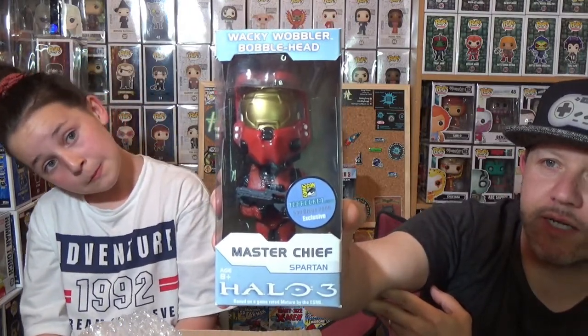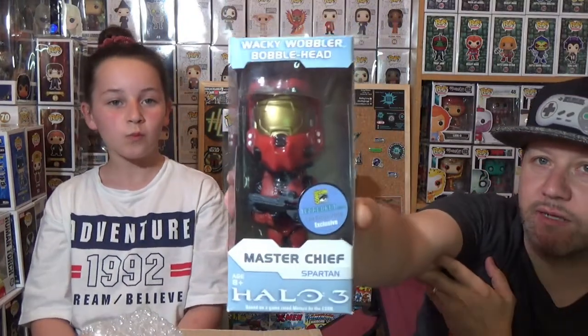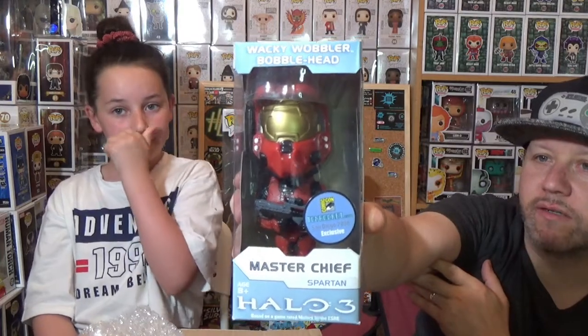We have Master Chief Spartan, and this is a San Diego 2008 exclusive. So that's really cool to get — it's from 2008, it's an old one. The box is in excellent condition; there is not a mark on the box. I like that. It's from Halo — Halo 3. And there we have the red Spartan Master Chief. That's cool.